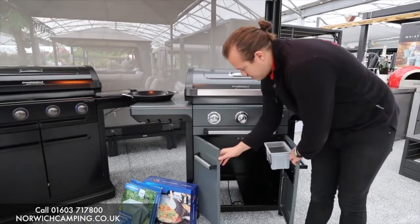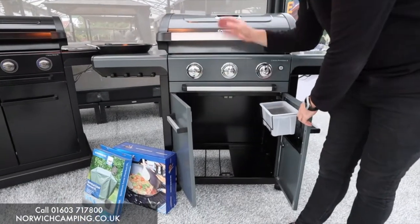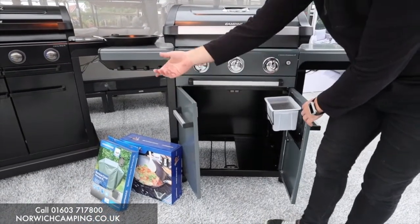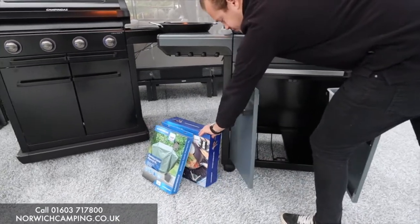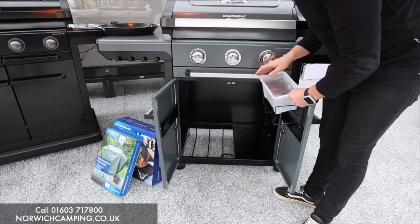We've got a big storage area here. You can get different accessories for this barbecue — we'll dive into that in a second — like woks. There's also a cover there as well. Inside here we've got our little water catcher.